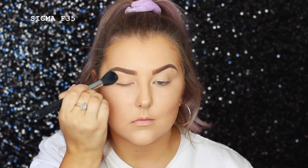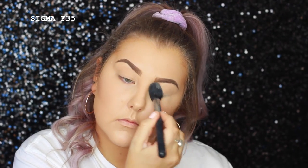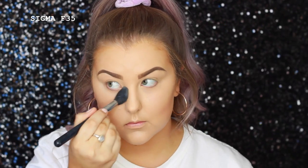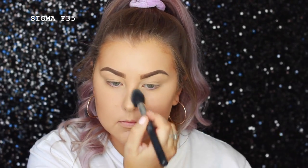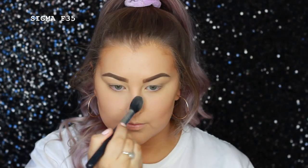To set my face products down, I'm using the Face of Australia Loose Translucent Setting Powder. So I'm setting my eyelids, my under eyes, and then taking that basically throughout the center of my face — I'm mainly only setting where I can see shine.